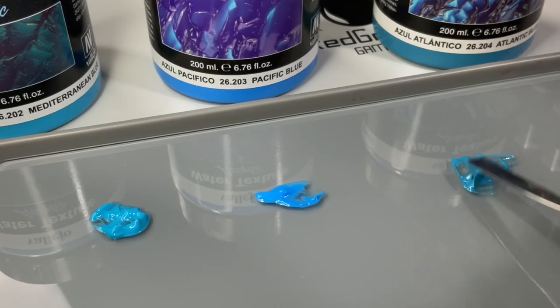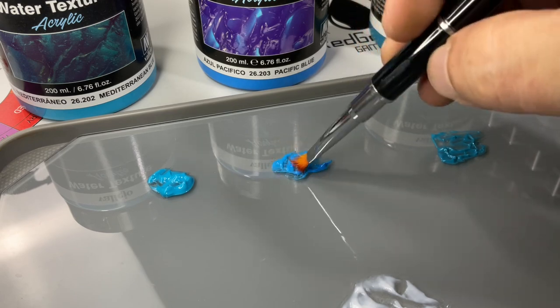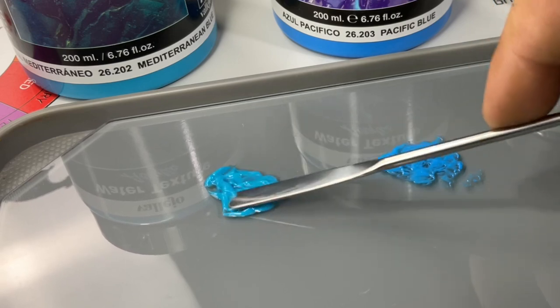If you let the paint sit for around 15 to 30 minutes, it's actually easier to sculpt the waves, because as the water texture dries a bit and the moisture evaporates, you can sculpt it more — it's less tacky and has more volume or body to it.